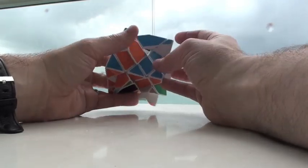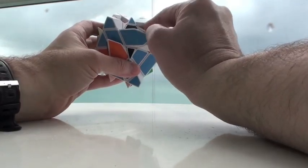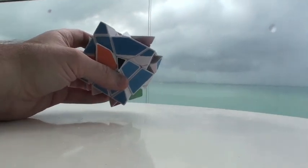I'm going to go ahead and start doing edge pairing. This is already in, so there are two types of edges. There are edges that come together as solid slabs, and then there are edges which are two-colored — just like the edges we found here: solid slab and two-colored. In this case, we have to edge pair.